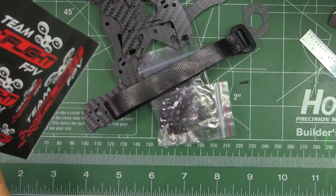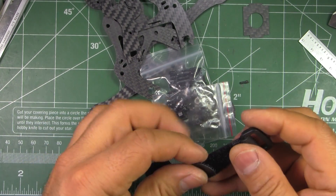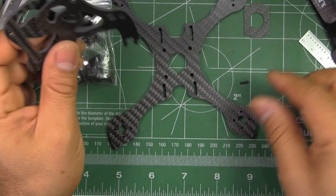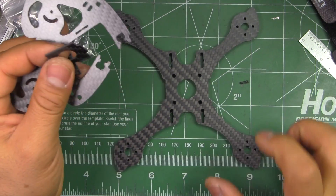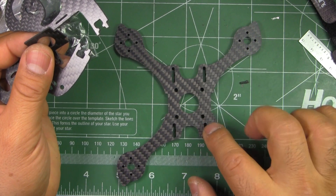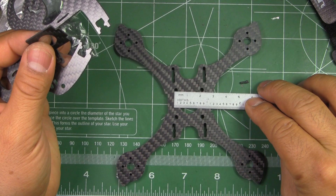They give you all the bits and pieces — some stickers, a nice Velcro strap for the battery, and all the hardware. It's pretty simple; it's basically just 4 carbon fiber plates. The main plate has the center and the arms all in one piece, and this looks like it's drilled for 20mm electronics.